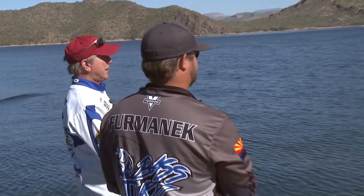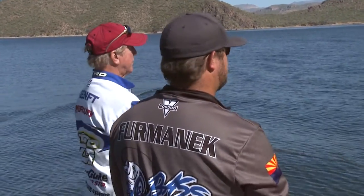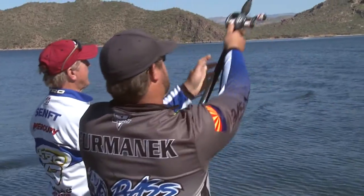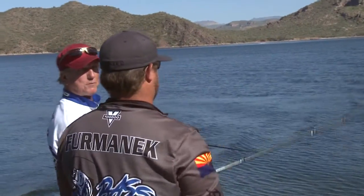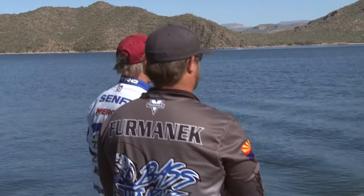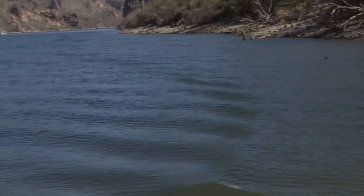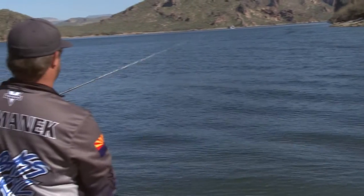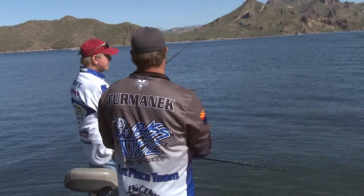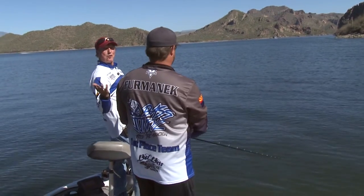I'm in 17 feet and seeing most of my fish at 8, 10, 15 feet. If I get out too deep I don't see too many, so we'll try to find where they're moving up. The males have already moved up to three, four, five feet. We're going to try targeting something bigger — the females will be a little farther out on structure with deep water access close by. Next weekend we've got a full moon.